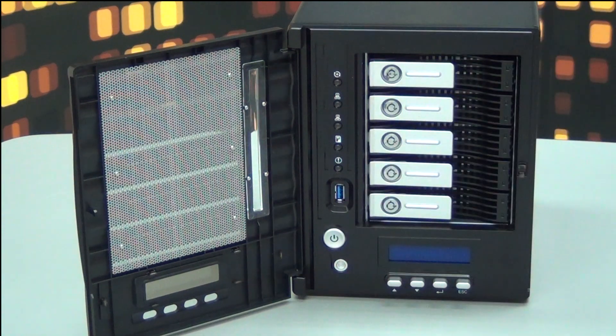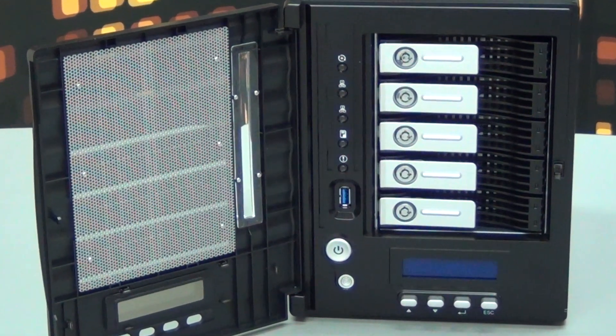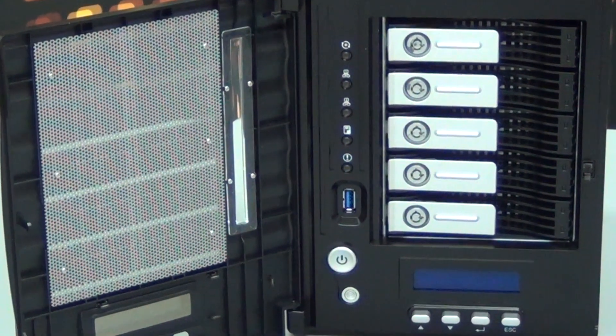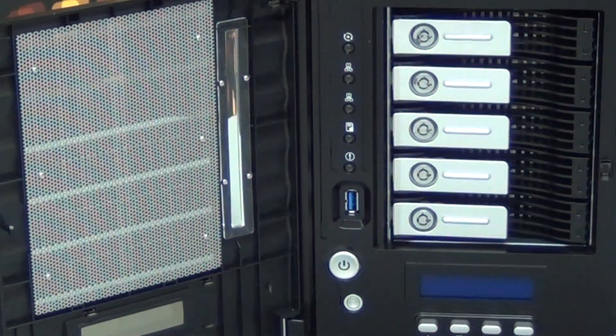The big new thing is the USB 3.0 slot — ten times faster than the previous USB 2.0. It provides high-speed transfer and allows very smooth external drive connection. It can be used, for instance, to plug a backup hard disk and schedule nightly synchronization of all critical data.